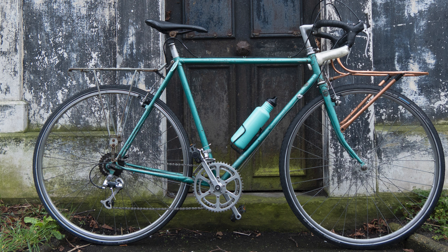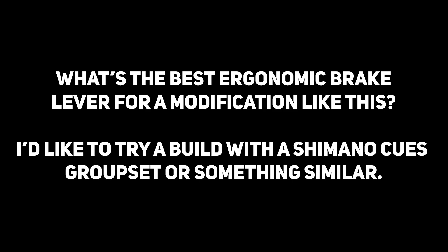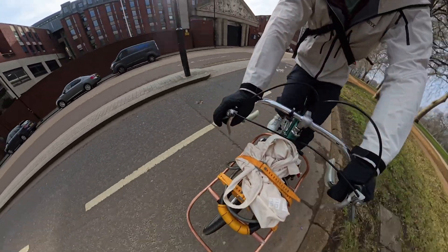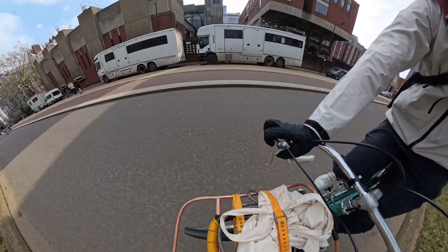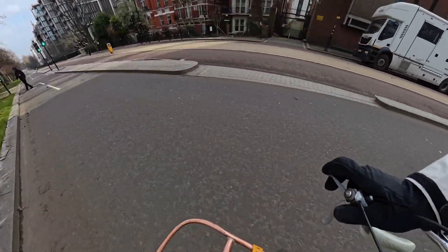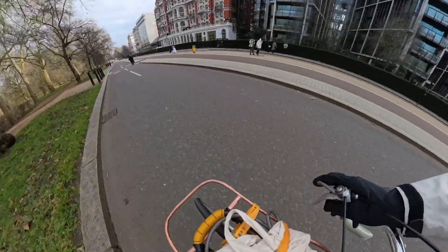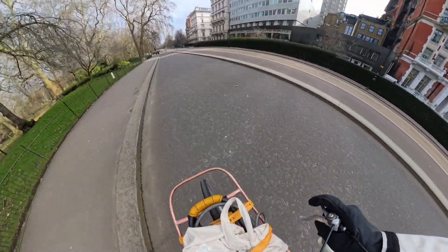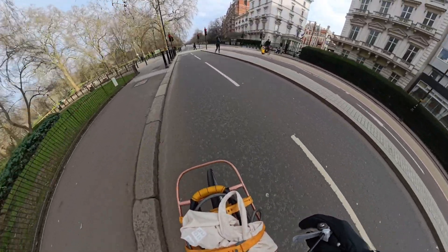If there is enough interest from bike mechanics and tinkerers who don't have access to a 3D printer, I can remake this entire model from scratch and then sell the parts — probably around 20 pounds per set, with customization to fit different brake levers and shifters. As is, the license doesn't allow me to charge to print and send these. If someone local prints it for you and charges just for machine time and material, I don't think that violates the license. If you want to thank me, like this video and subscribe. Let me know in the comments if you want a version for sale.